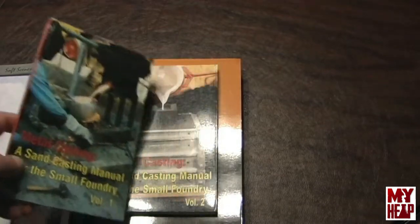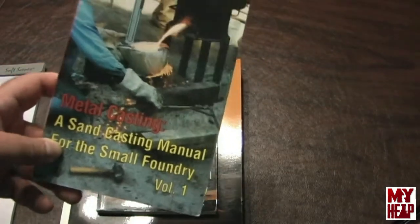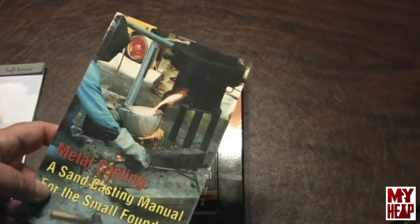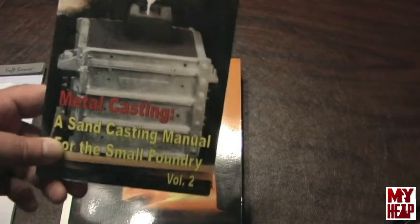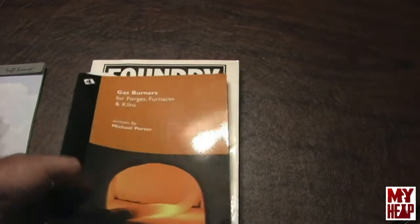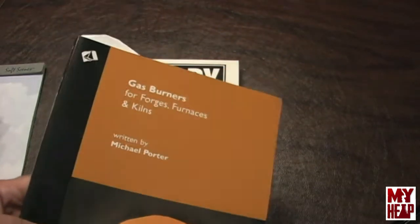Steve Chaston has two metal casting books — volume one and volume two. He discusses how to make molding equipment, sand, furnace building and that sort of thing. I would highly recommend both volumes. He has patterns for a vibrator and stuff for match plates. There's also a book on gas burners for forges and furnaces and kilns — it gives you an idea of how to build these when you want to do some heat treating or melting metal.